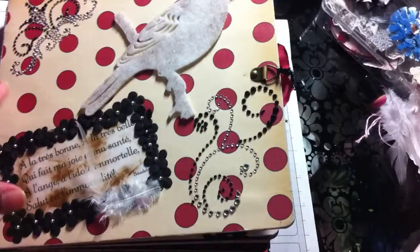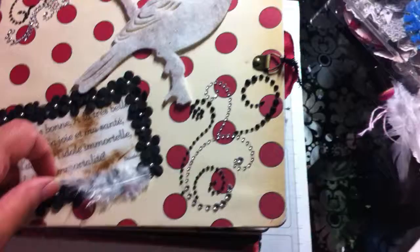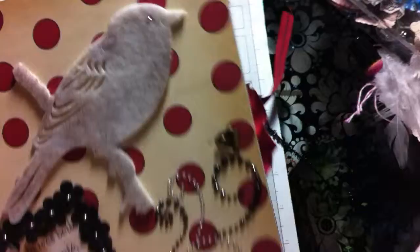So I got this chipboard book from Hobby Lobby and I believe it's on my road. I used what I believe is some Jenny Boland paper. I put some bling here, a little vellum French saying, a little feather, some flowers, bling, a little felt bird, and I used some distressing inks.